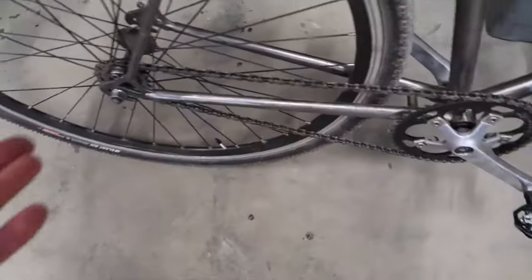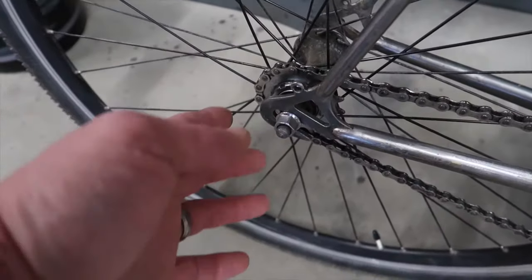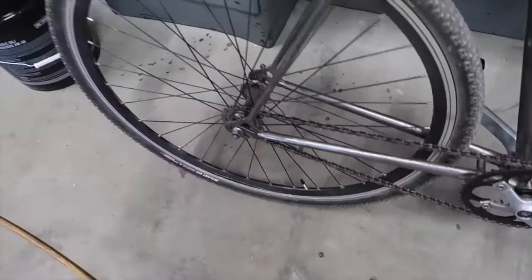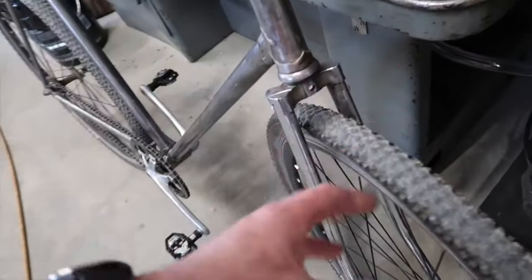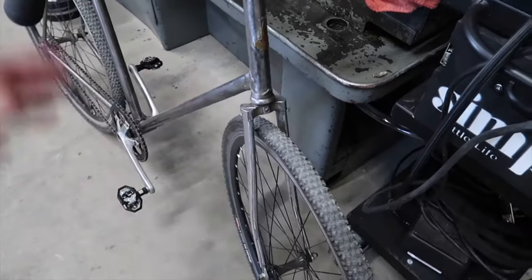Nice lugs on this frame, and obviously you've got nice horizontal dropouts, so this is a good candidate for single speed with lots of room for adjustment. The drivetrain I'm running right now is 45-16. When it came to me it had a front brake, but it was a really old vintage Diacom — kind of like a wet noodle, not very rigid at all — so I just took it off.